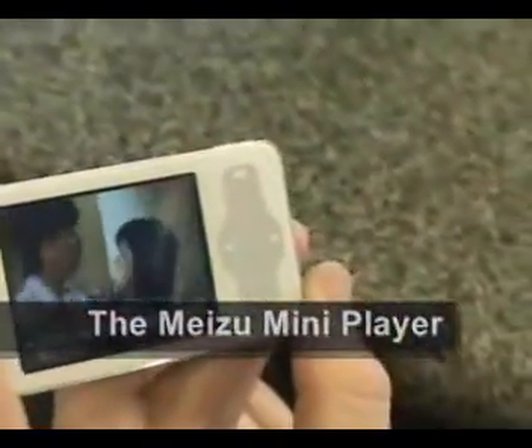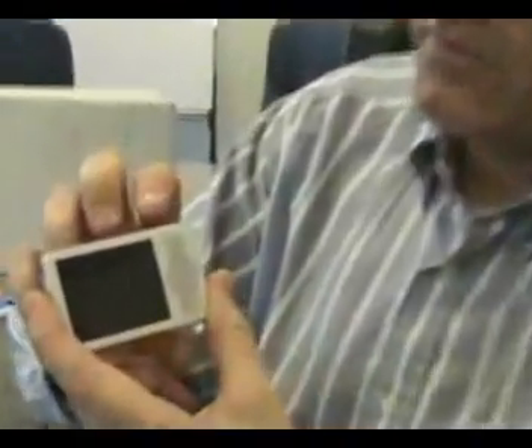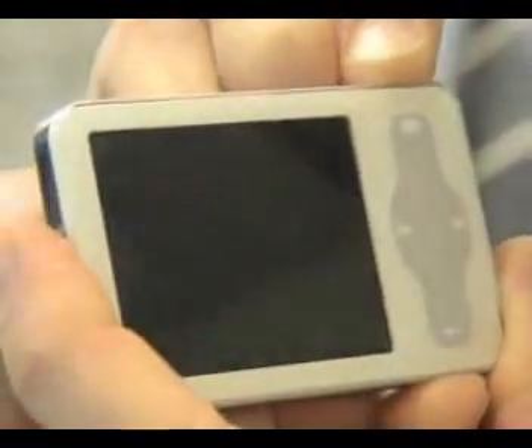You might mistake the Meizu Mini Player from Danelec Memory as a smaller version of the iconic iPod. The company filled me in on what makes the Meizu different. I'm John Christensen, Director of Marketing at Danelec Memory here in Irvine, California. We're launching the new Meizu Mini Player — it's a beautiful little MP4 player.